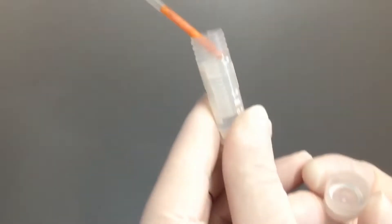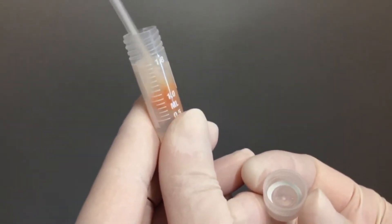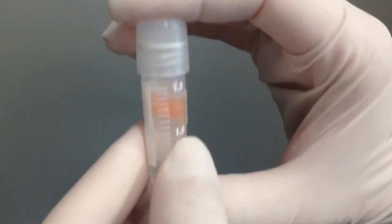After taking the biopsy, the tissue will be placed in the ERA cryotube supplied by iGenomics, which contains a transparent stabilizing solution for the RNA. Once the tissue is in the cryotube, it must be shaken for a few seconds to ensure that the tissue is in the stabilizing solution.